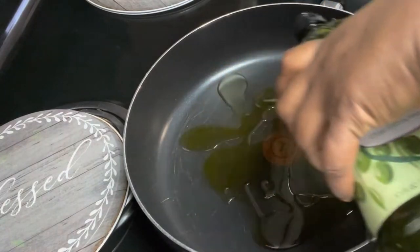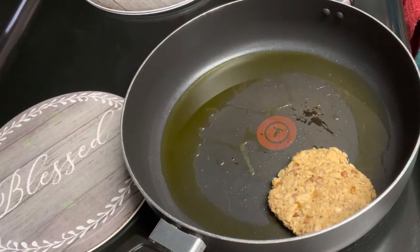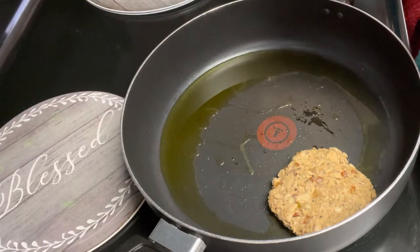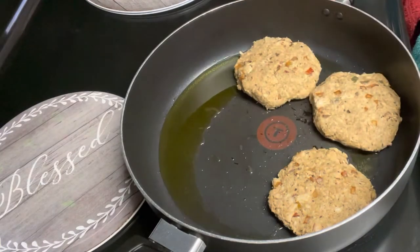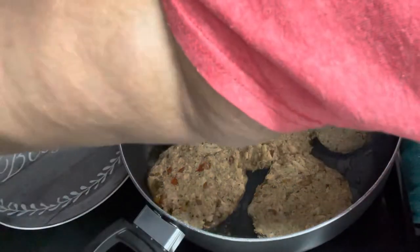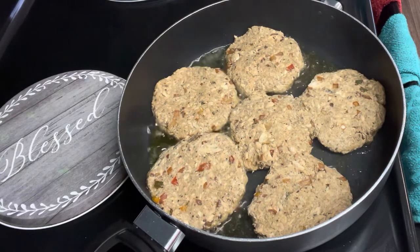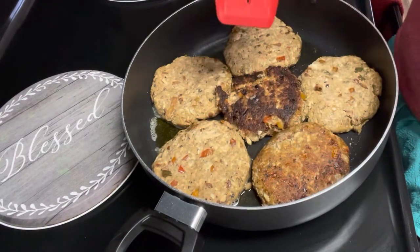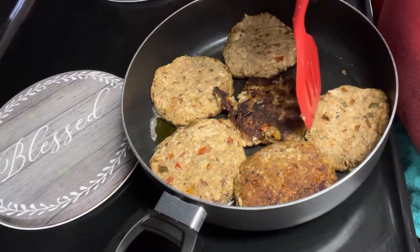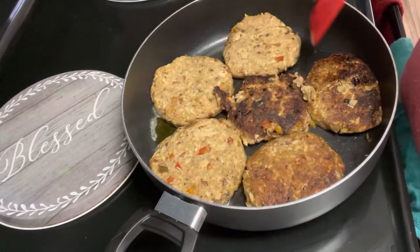I'm frying these in olive oil. A lot of people fry in vegetable oil or canola oil, but olive oil is a little more healthy and I don't want greasy salmon patties. I fried them on medium heat because I didn't want to fry them too fast — they're already kind of dark, and you can have them look done on the outside but not be completely cooked through. So medium heat, getting them turned over as we speak.